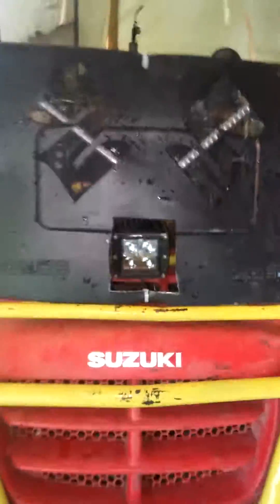Update three, almost done. Side covers are on now, got her all mounted up. What are your thoughts on this guys — should I put this mesh over this or leave it how it is? Post in the comments below.